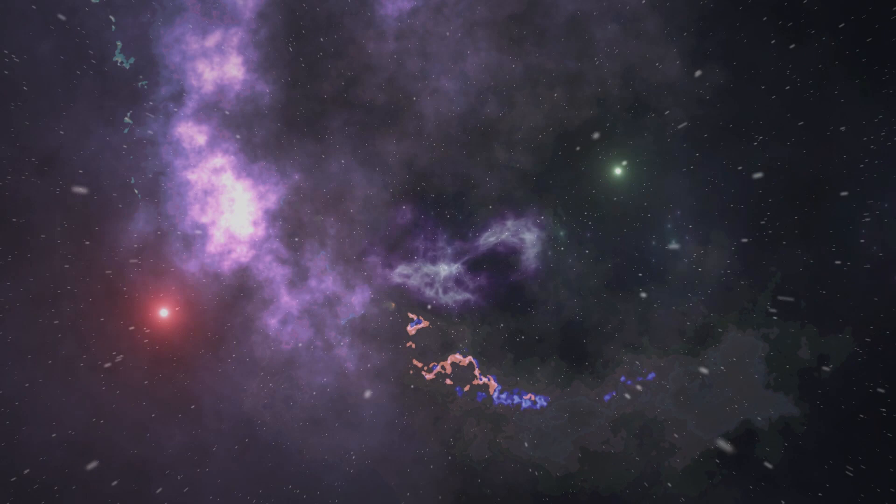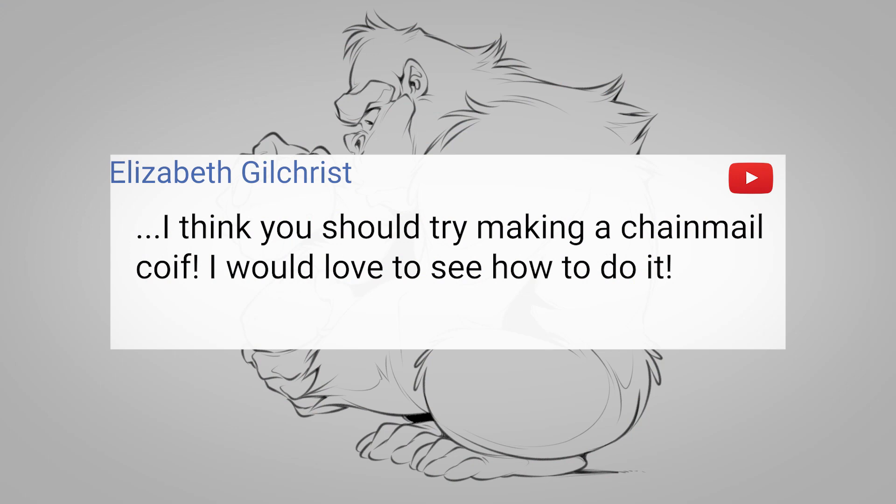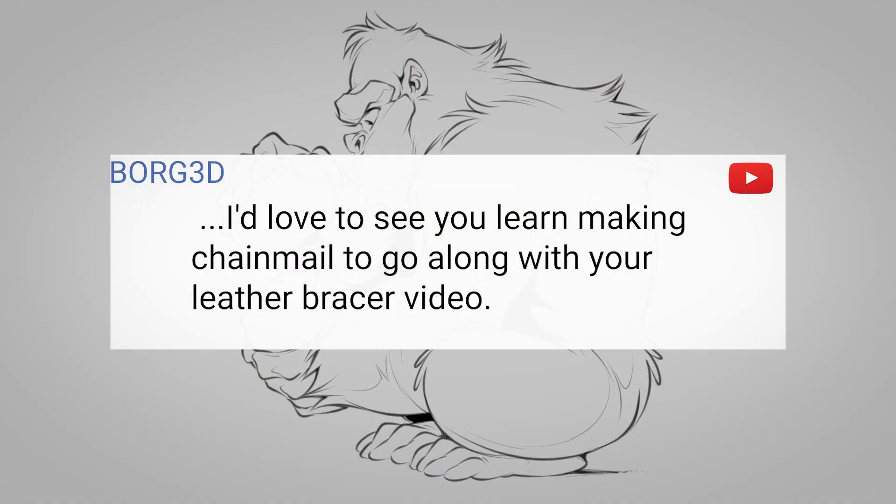I'm going to show you how to turn all these little rings into chainmail. You know you want this skill. Welcome to Skill Tree where we learn how to do just about everything. Today I'm covering a skill requested by two of the skill monkeys. Elizabeth Gilchrist wrote that she'd love to see me try making a chainmail coif, and fellow YouTuber Borg3D said he'd love to see chainmail to go along with the leather bracer video. Check out Borg3D's content — he made a Kingdom Hearts Keyblade. You know I'm all about covering your requests, so let's level up this skill.